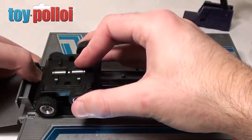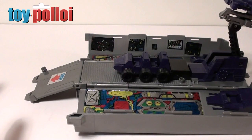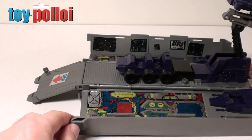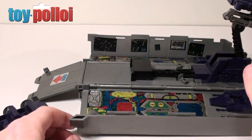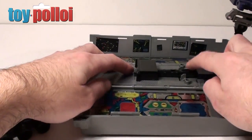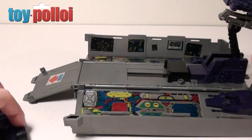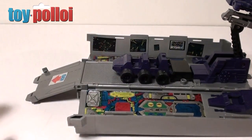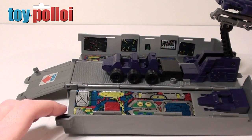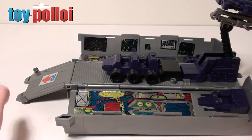So here we have Optimus Prime's trailer section all back together and you wouldn't actually know anything had been done to it. But if I now press the button on the back and fire Roller out, you'll see he now fires with considerable force — actually almost too much force; it looks a little bit scary. But you can see the mechanism now fires at the full distance it's supposed to. It's a very simple thing to change, and if you want your toy to be more like the original Takara issue, this is what you have to do. I have no idea why Japanese children are trusted with a much more vicious firing mechanism than UK and US children are.